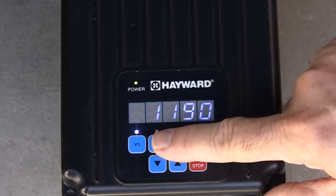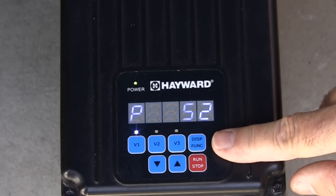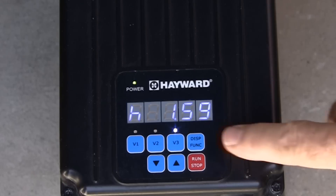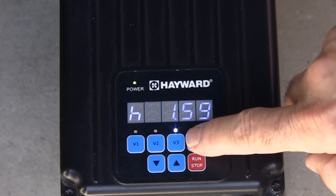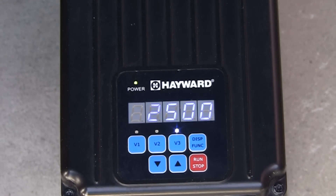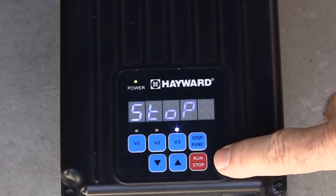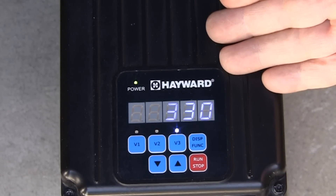When we press V1, we first see the speed that is currently set. Pressing the display function button will display the current power consumption, shown by the letter P. When we have selected either V2 or V3, pressing the display function button once will display the remaining time left on that timer, shown by the letter H. Pressing the display function button again will show the current power consumption for that speed. When the run stop button is pressed at any time during normal operation, stop will be displayed on the screen. The pump will come to a stop and will remain stopped until the run stop button is pressed again, at which point the pump will resume normal operation.